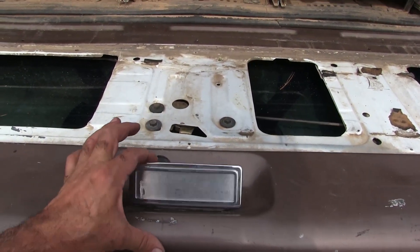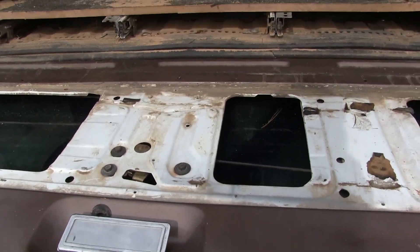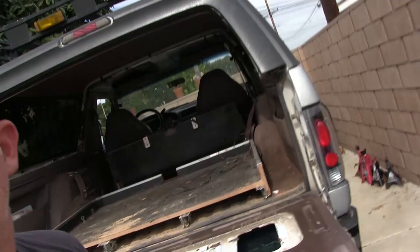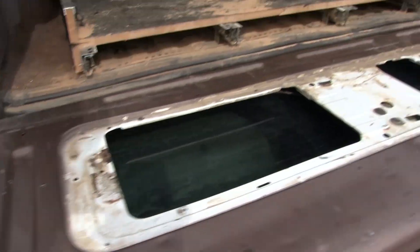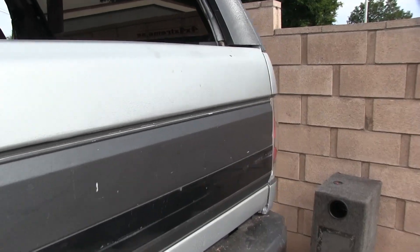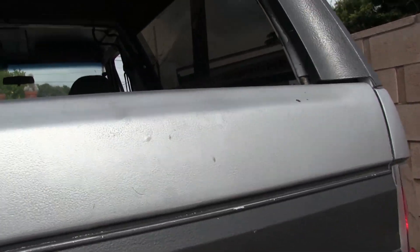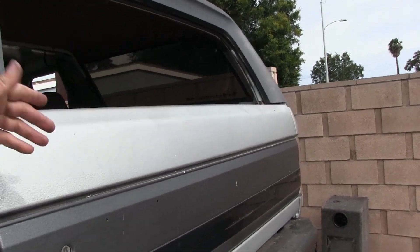You pull on it too hard you're gonna bend everything. This is learn-as-you-go stuff - make sure you open these first. Yeah, nice and easy. You're not supposed to be able to open the door without the window being down because you're not gonna open the door anyway - the glass is locked in up here.